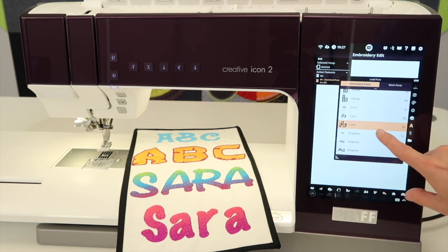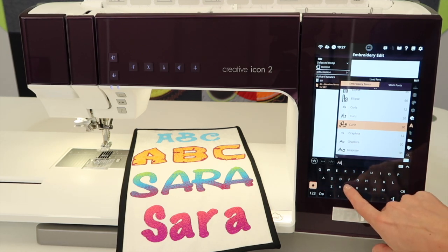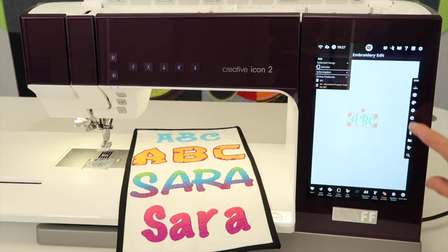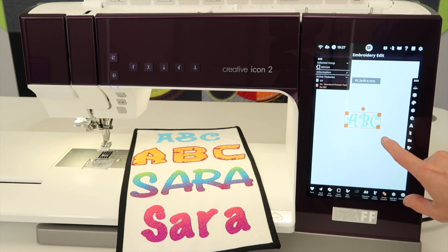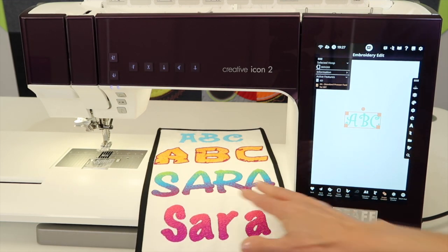When you select the letters — I'm going to pick Curls 30 — it will come up where you can actually do your letters and see them on screen, just like this, where you can make them any size you want, arrange them, and put multiple lines together. That's what I've done here.